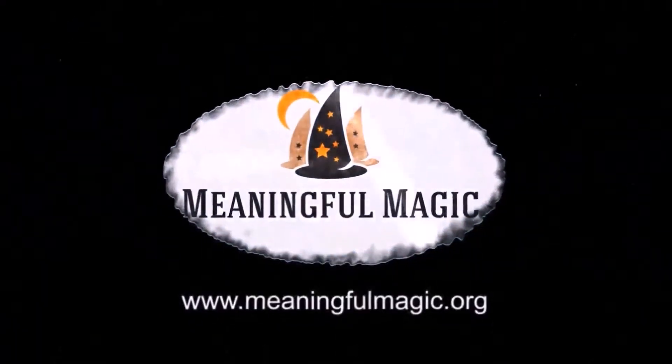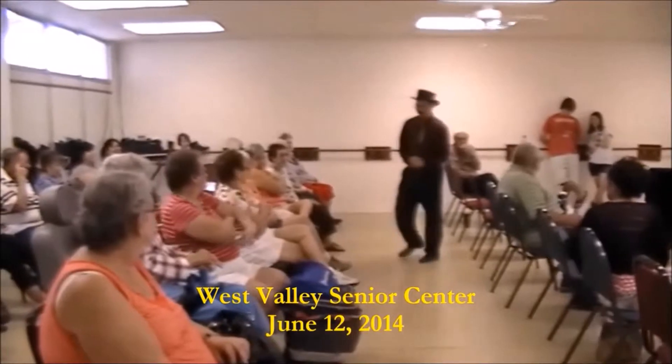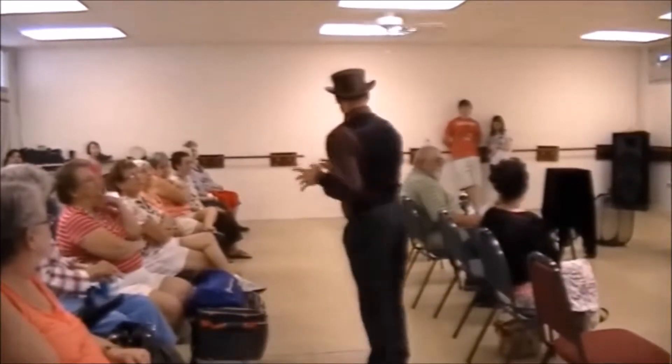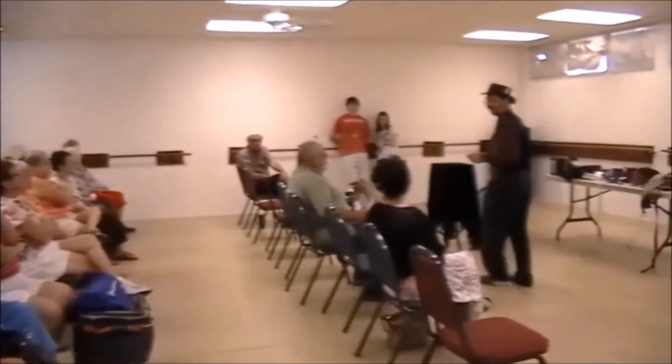Meaningful Magic proudly presents the Empowering Enchantment Series. She warned you about me, huh? You've seen my act before! I have to confess, I'm a little nervous. You ever find yourself in a position where you might feel that you're a little less prepared than you ought to be?